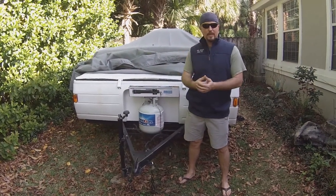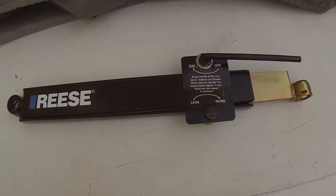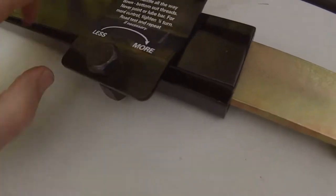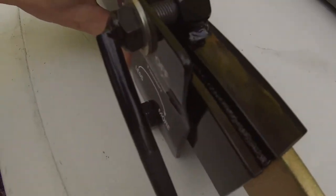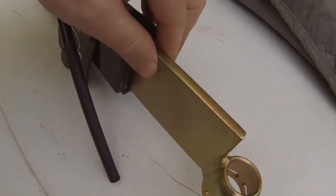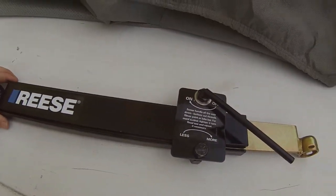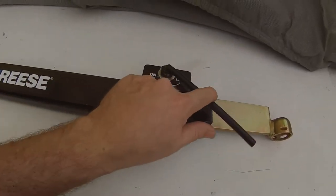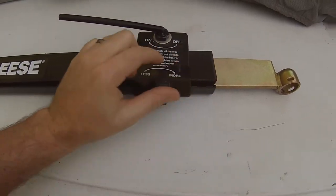The premise behind this friction sway control is pretty simple. You have this lever that basically just tightens down on this bar here. This bar runs across with an opening, and there's a bolt, and as you turn this it tightens that bar against this other piece. Right now you can move it by hand, but as you tighten it, it gives it more and more rigidity. There's a ball that connects to the trailer and one that connects to the tongue of the tow vehicle. You set it to the right rigidity and that keeps it going straighter, just by friction of that clamp.